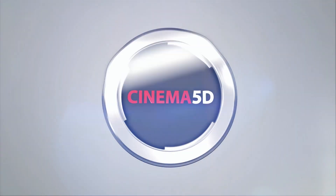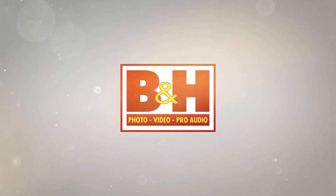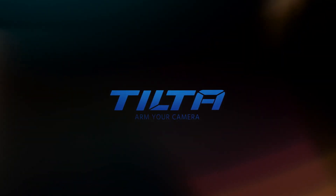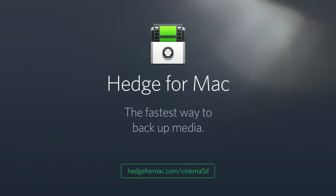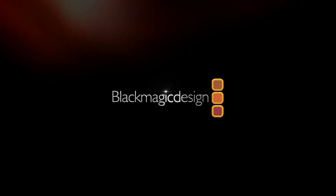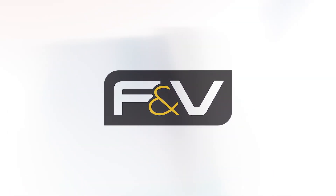Cinema 5D at IBC 2016 is brought to you by B&H, the professional source for all your video needs. Tilta, arm your camera. Hedge for Mac, the fastest way to back up media. Blackmagic Design, creating amazing solutions for film, post-production and television. And F&V, bright ideas.